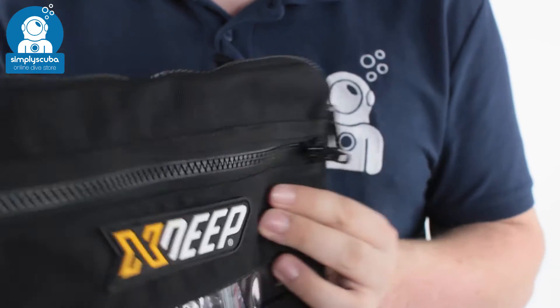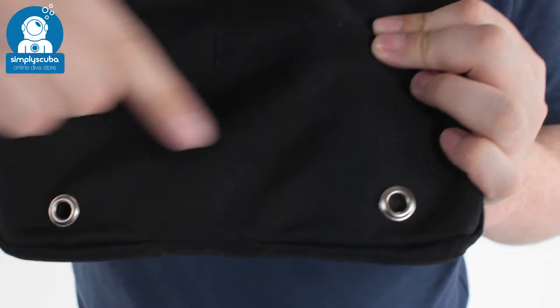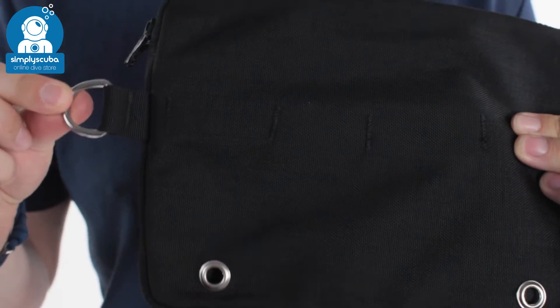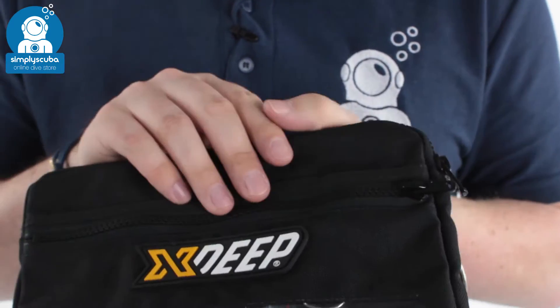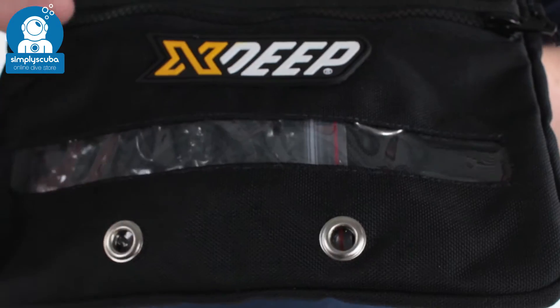Looking at the outside, it's all very rugged material. On the back side, you have two drainage grommets for your main compartments. You have an attachment point D-ring to attach it onto your side mount rig. On the front, you have a clear Perspex window into the front small pocket.